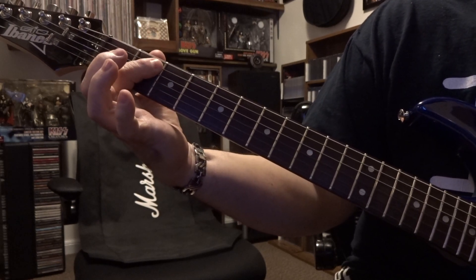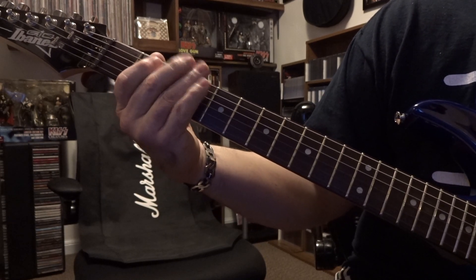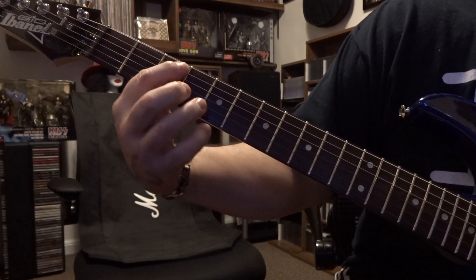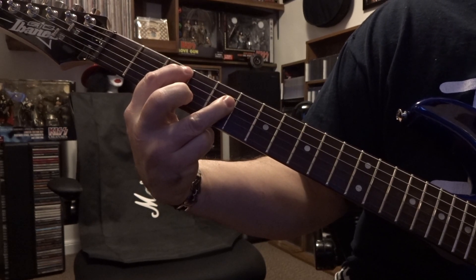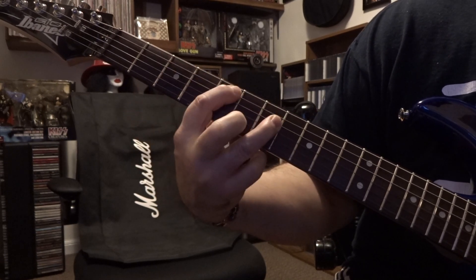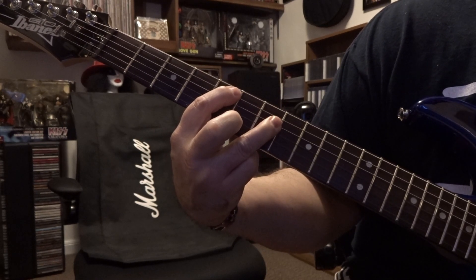Then you're barring four and five, strumming that open sixth down — so E. Then we're going to third and fifth fret: fifth on the third, muting that sixth out with the tip of your finger, and then fourth on fifth. You've got three strums here. Then we just move that shape down — same strings but now we're on five and seven, which is a D, and you do that twice.